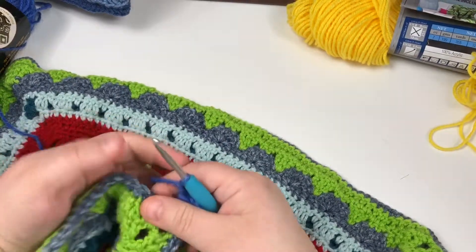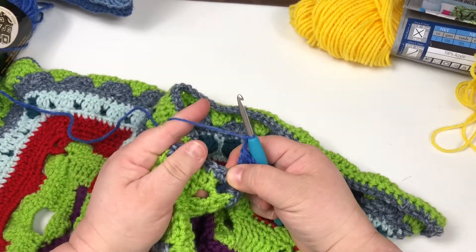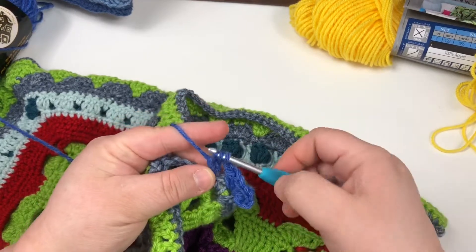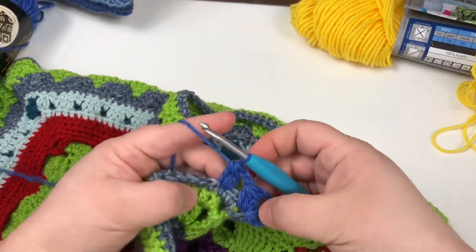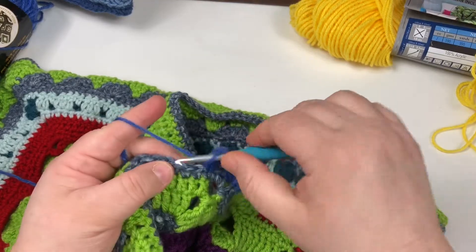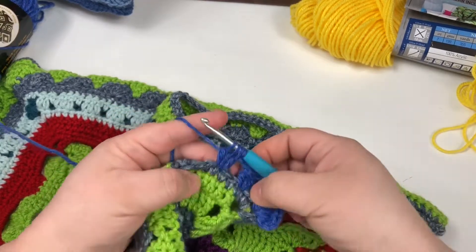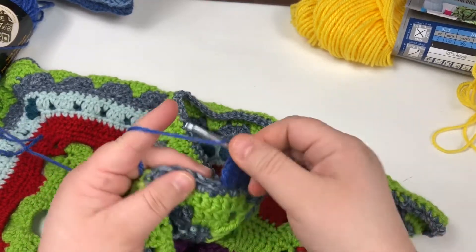We're going to chain two — this is being very grabby yarn today — skip two single crochets, and we are going to do a three double crochet cluster in the next stitch. Yarn over, go through two, yarn over, go through two, yarn over, go through two — we've made a three double crochet cluster, pull through four. Chain two, skip two, and cluster. Yarn over, pull up, pull through two; yarn over, pull up, pull through two; yarn over, pull up, pull through two — three on there, pull through four. Chain two, skip two, and cluster.